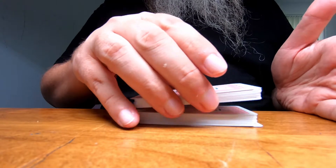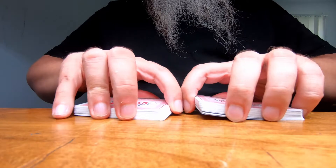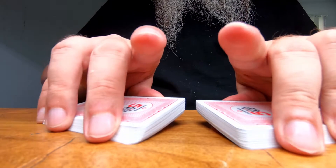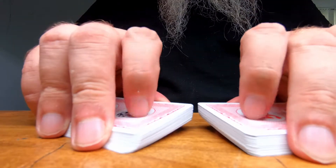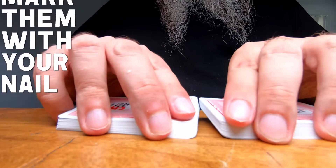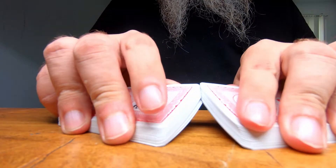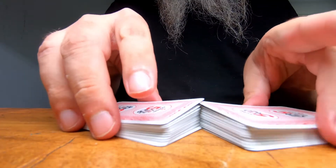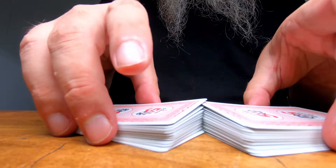The first part of the casino shuffle is the riffle. Two halves, roughly the same amount. Try to keep it as low to the tabletop as you can. Keep your pinkies on the outside so you can push the cards in. Keep your index fingers flat so you don't mark the cards. Hold them together. Some people do it like this, some people do it closer — figure out what works best for you. Apply pressure with your index fingers, use your thumbs, and just let it go.